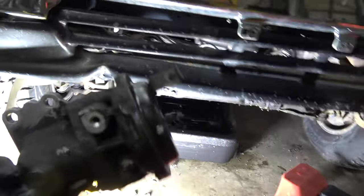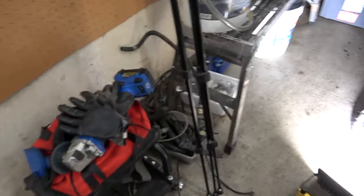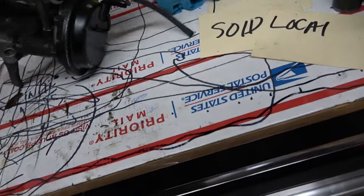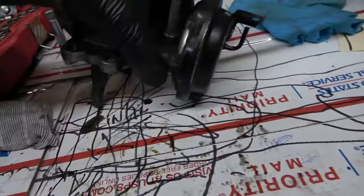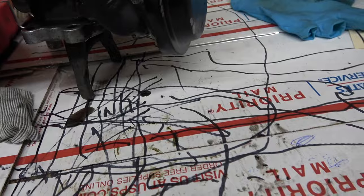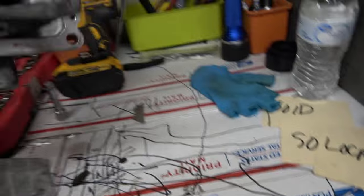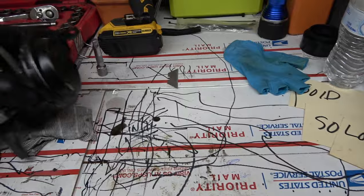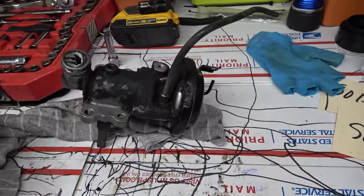Also, for these vacuum tube ports on the actuator, I have plenty of vacuum tubing — just cut it to size and plug the ports back up like that. You can see it's still draining a little oil. Let it sit for 15 to 30 minutes and let all that oil come out so that when you install it, it's nice and clean.